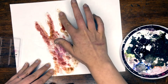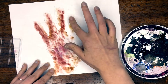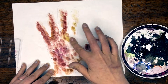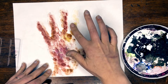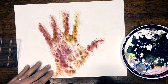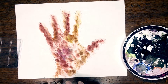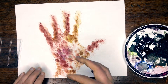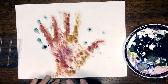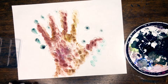Remember I said don't make your outline too dark, because you don't have to fill in the whole area — go ahead and do whatever part you want. I'm happy with my tree area, so I'm going to move on to my beautiful leaves.